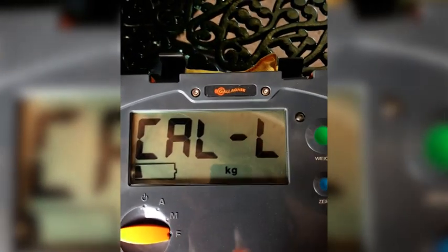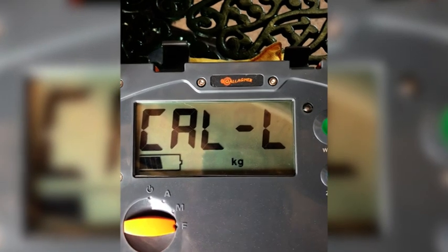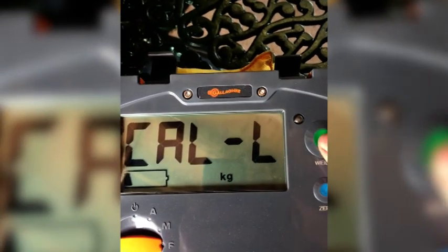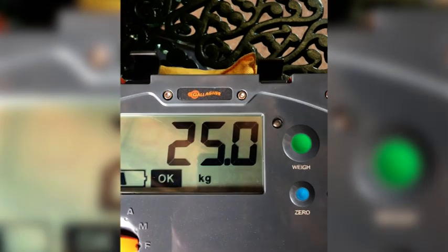If the cursor is moving up and down it just means that the W210 is trying to stabilise the weight. When that stops flashing — the cursor and the L — press the green button and the weight will be displayed.